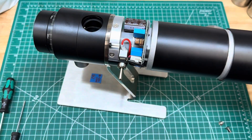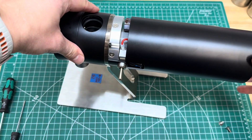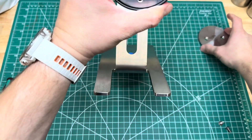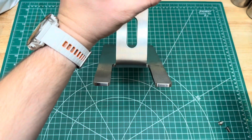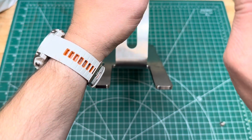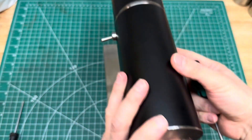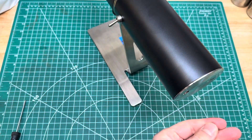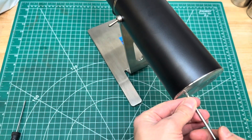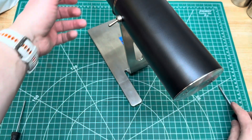This looks pretty good. I'm going to go ahead and add the cover — make sure there are no cables in the way. There we go. Now the back part of the grinder goes in. We don't have to tighten these too much, otherwise they're going to really pull on the hose, so just hand tight is fine. And that is that.